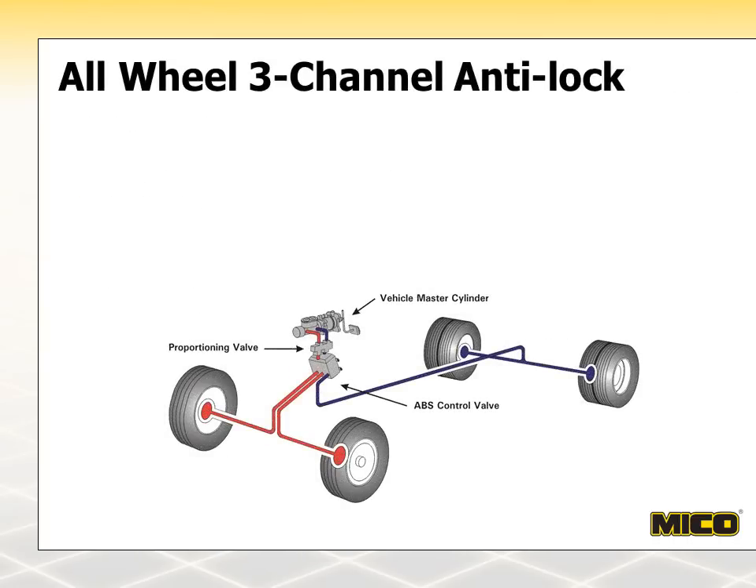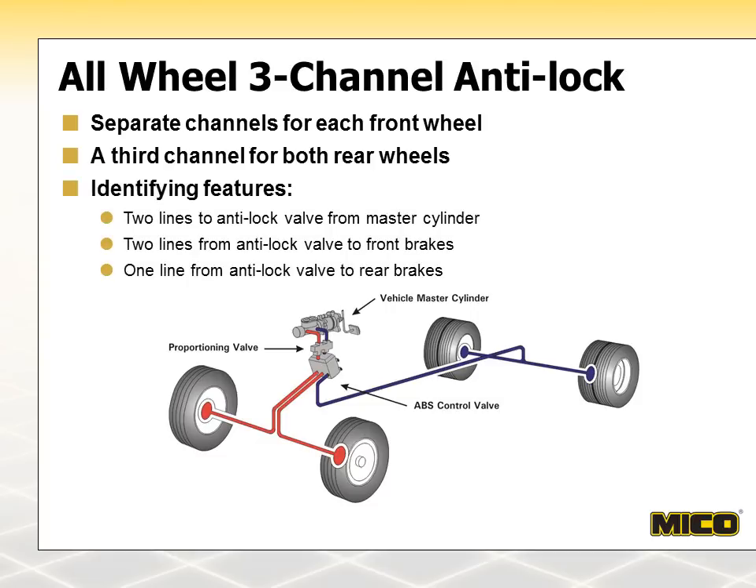Three-channel ABS has been original equipment on most domestic light-duty trucks since 1995, and has also been used on several imported medium-duty trucks since 1999. These systems use an anti-lock valve with three separate control channels to provide anti-lock control to all four wheels. Typically, the front brakes are controlled individually by two separate channels, while the rear wheels are controlled simultaneously by the third channel. Some Isuzu and Mitsubishi models use one channel for front brakes and individual control of rear wheels.